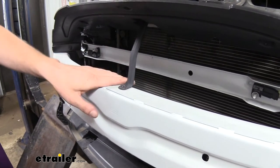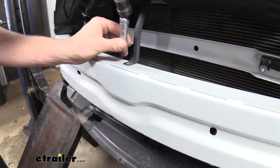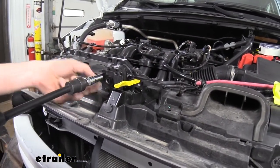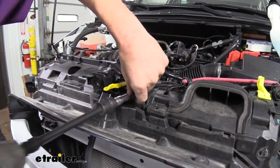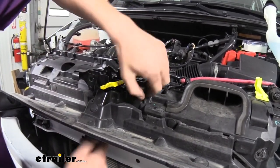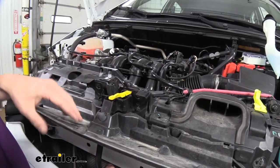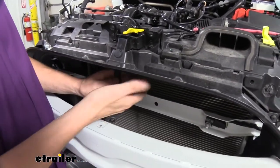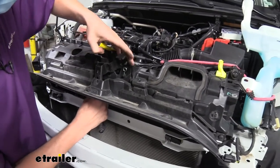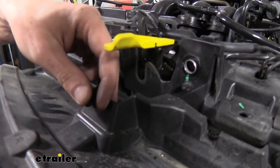Next we're going to remove the support brace that goes from here up to our latch. There are three screws — one here at the bottom, using our 10mm socket — and then up here on the latch we're going to have one on each side. We can now take the support brace and pull it towards the front just a little bit to get it off those tabs, then push the bottom inward a little bit to clear, and slide it off the top. This little push pin also came out — it does poke through the bracket so you can just pop that back in.